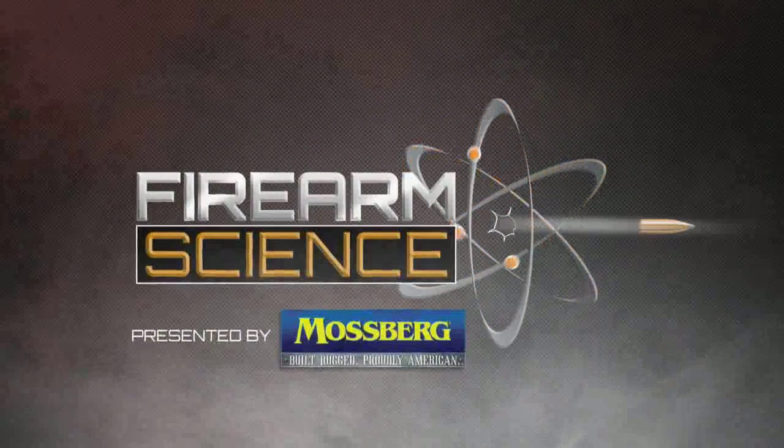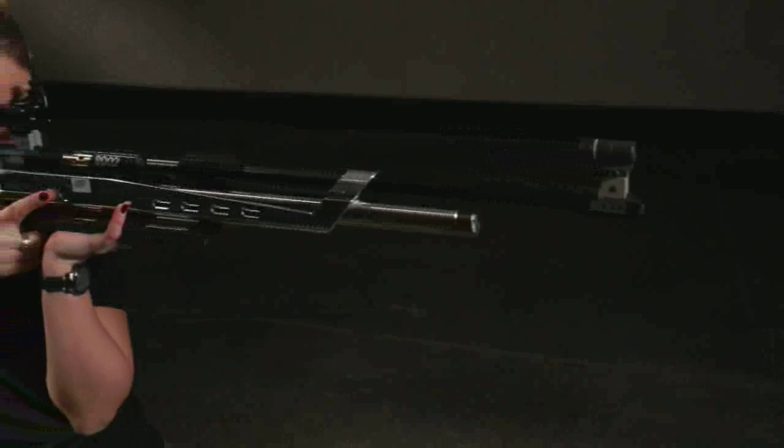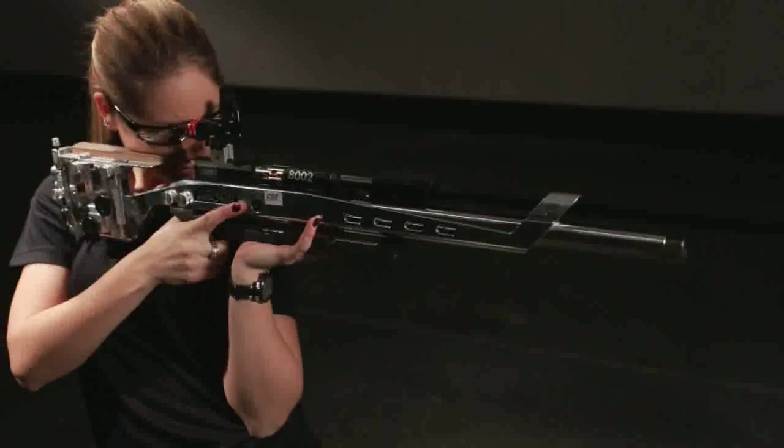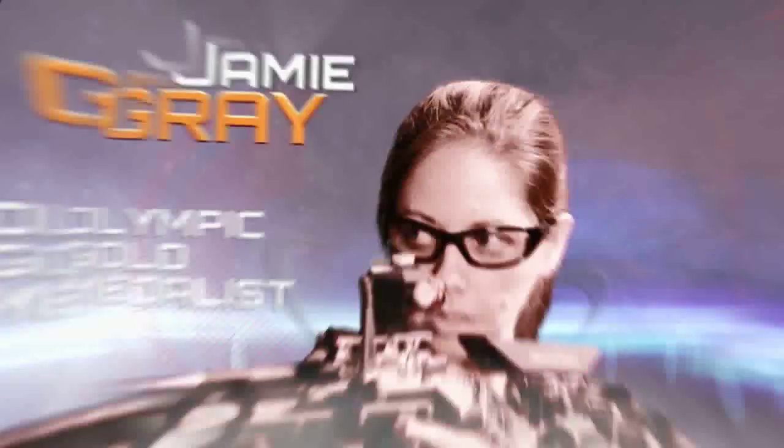Most Olympic air gun matches through the 1970s and into the 1980s were shot with spring piston guns. However, the guns used today at the highest levels of competition are powered by compressed air. Olympic gold medalist Jamie Gray will help demonstrate the mechanics of a pneumatic air rifle.